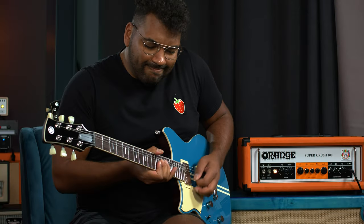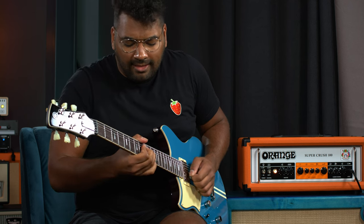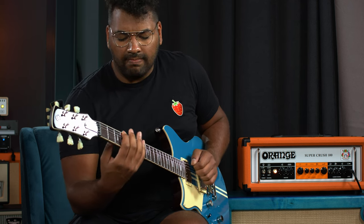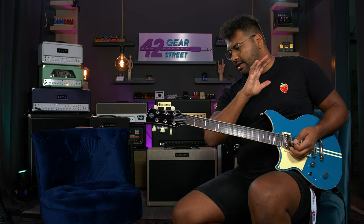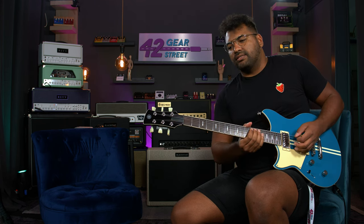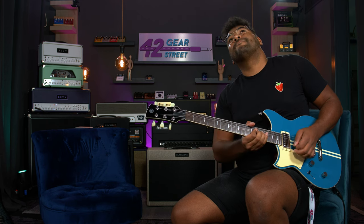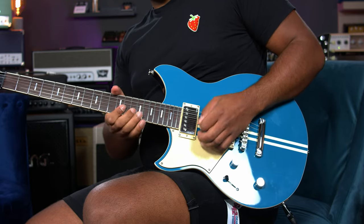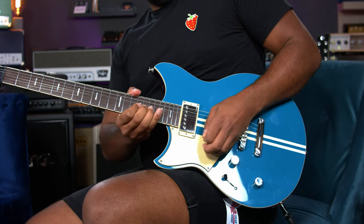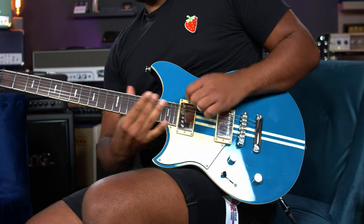Let's go to the lead solo. When I was first riffing, it sounded phenomenal. I can only tell a tiny bit that this is not a tube amp. On the lower end, I'd want just a little bit more bass.